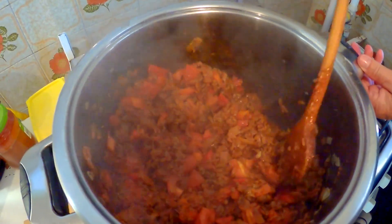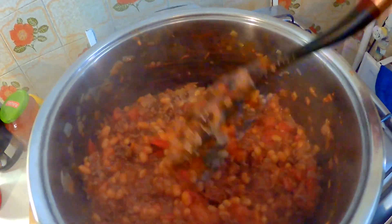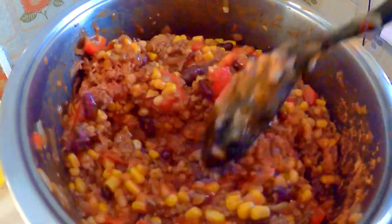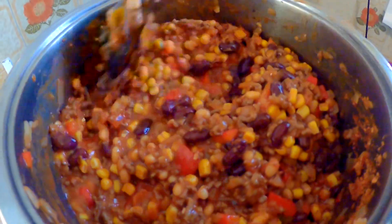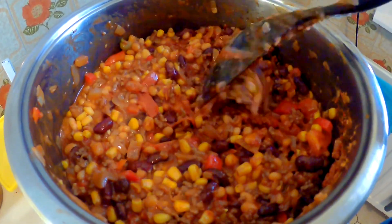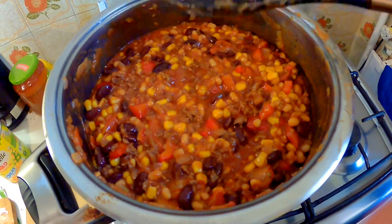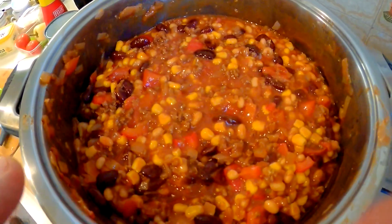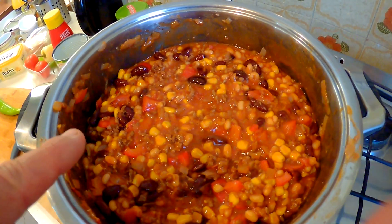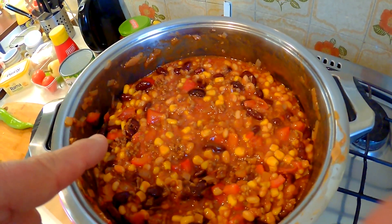I've got two packet mixes in there now with two tins of beans and a little bit of water. I can see it needs it so I'm adding a little bit of water. All three packet mixes are in there now — smells gorgeous. I've put three tins of baked beans in there, one big family tin of sweet corn, one big tin of red beans, and about five or six tomatoes. It's got one big red pepper in there as well.